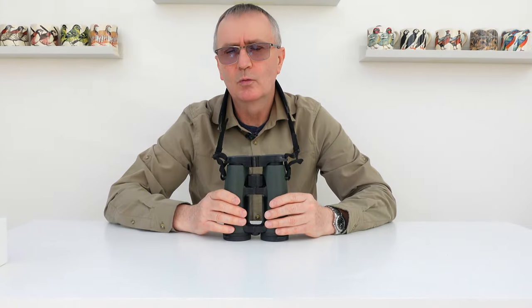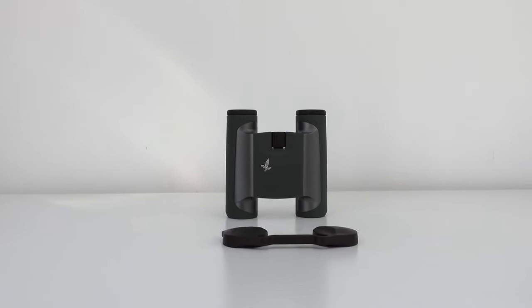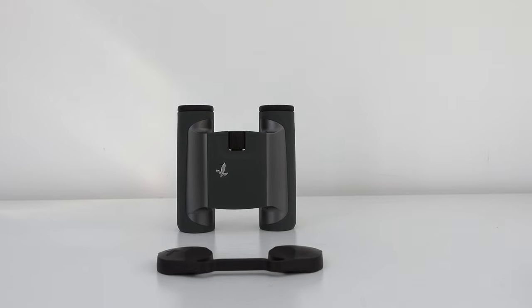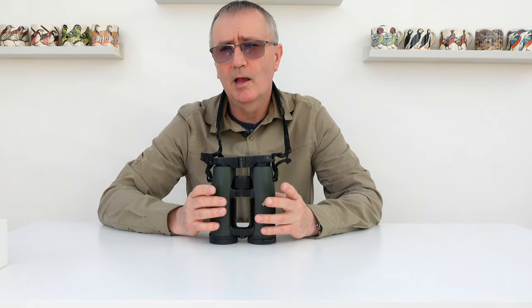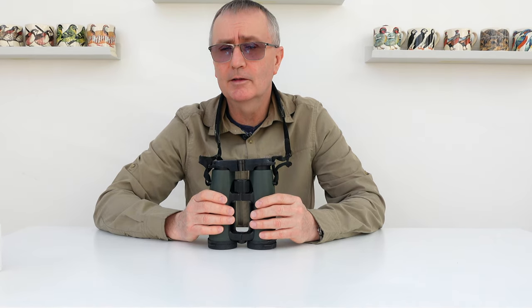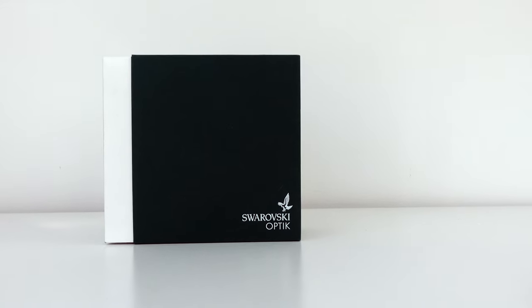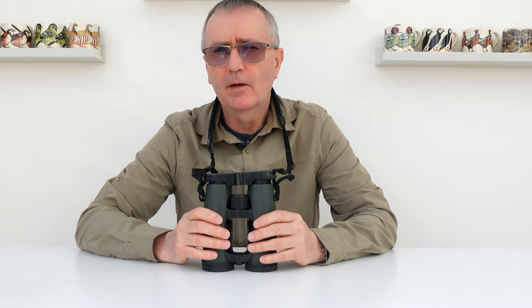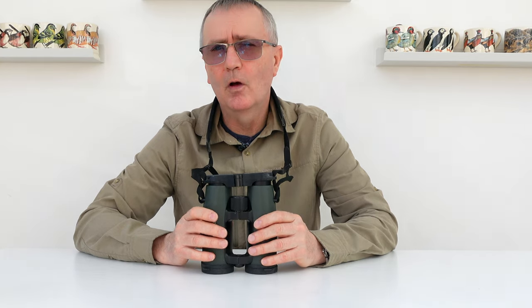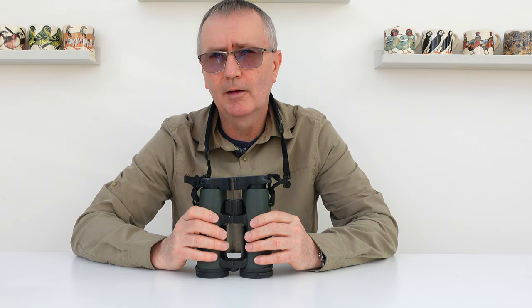Well hello and welcome to Camilla and I, another equipment review. Here I review equipment that I've actually purchased myself and have got no ties or sponsorship to any particular manufacturer. Today we're interested in the quite expensive field of binoculars, at least if you get a good pair that is.